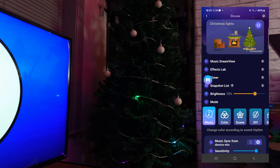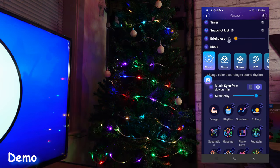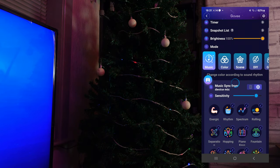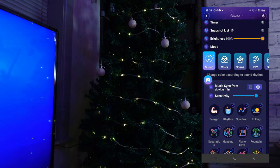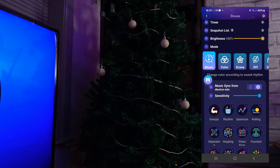We'll start with the music mode and I'll give you a few demonstrations. We can start by changing the brightness with the slider here — this goes down to 1 and all the way back up to 100. We can also change our mic input here which allows us to use our smart device as the microphone. It gives us a few more options like the party, dynamic and calm mode. There's a sensitivity slider here as well and as you can see they are very responsive.